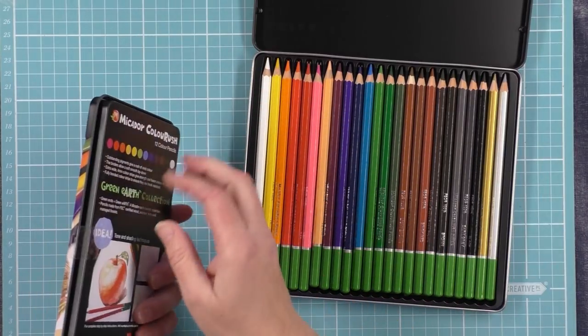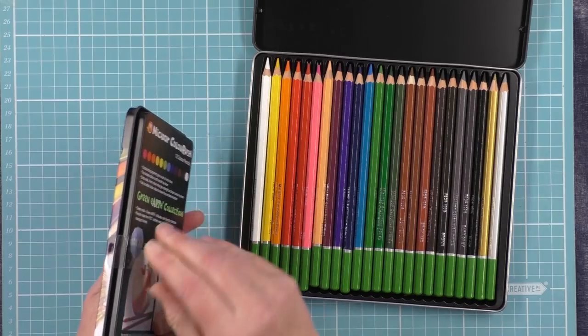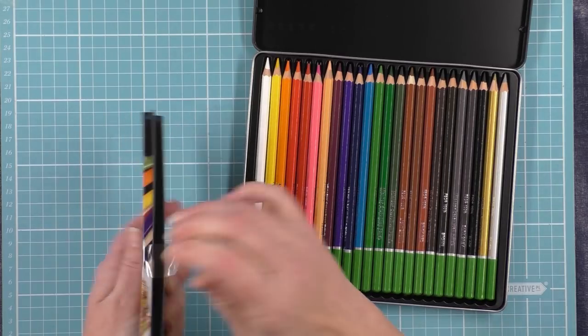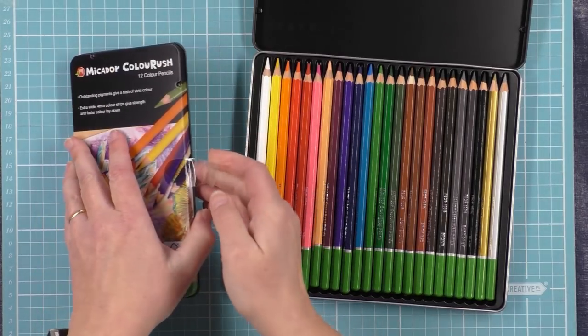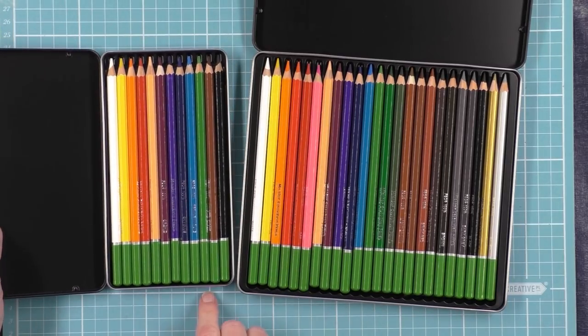I'll show you the inside of the 12 pack for a comparison. Also well made. It's got a more limited selection of course — the 12 — but you've still got all those lovely bright colours.